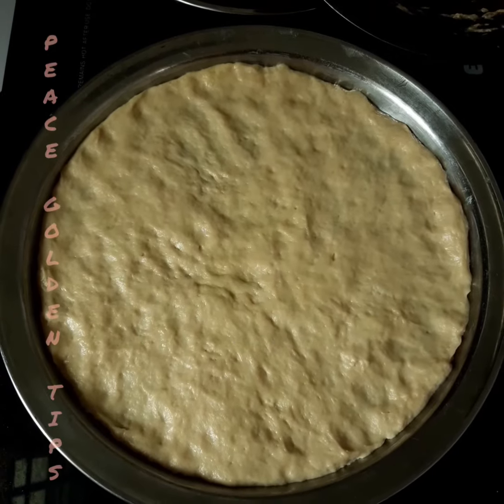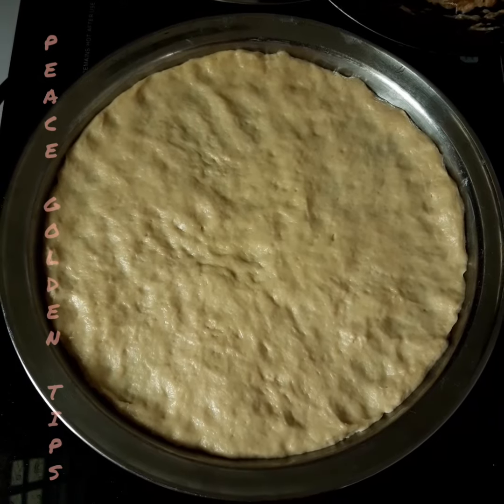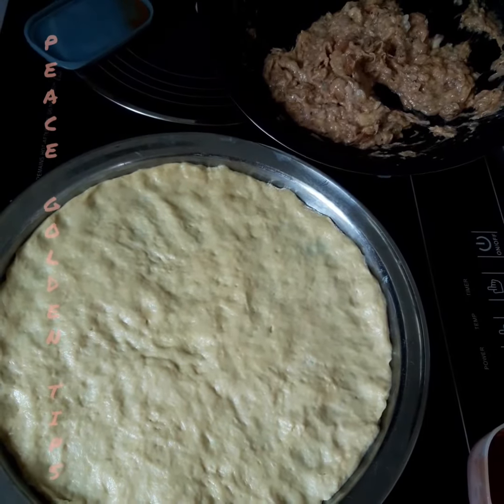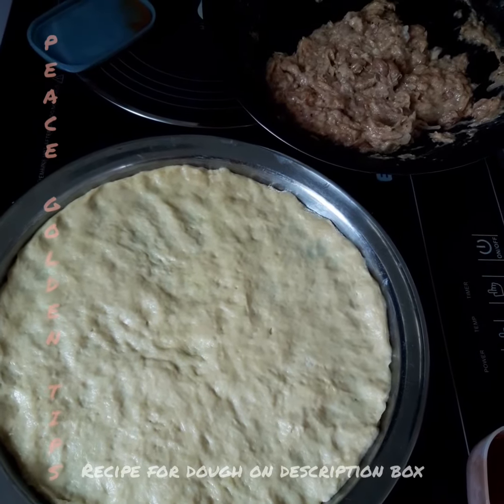Welcome, Peace and Golden Tips here. Today my breakfast is going to be pizza — tuna pizza.